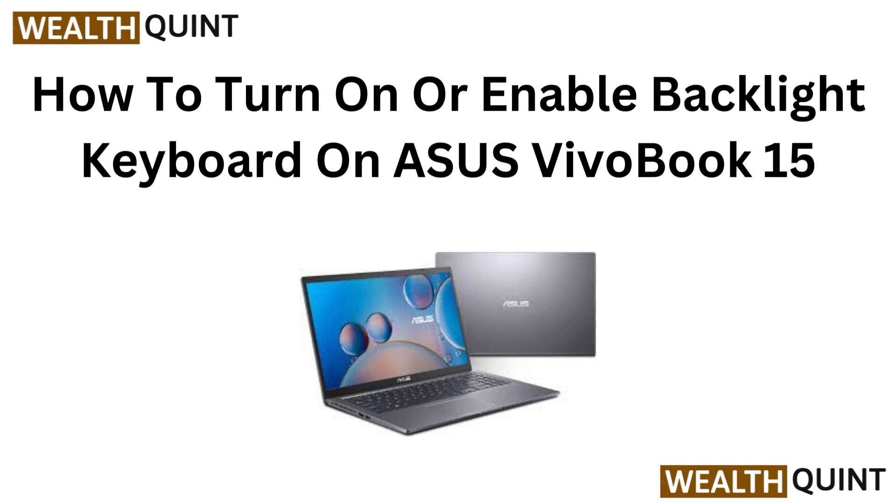Hi everyone, welcome to our quick guide on enabling the backlight keyboard on your ASUS VivoBook 15. Illuminate your typing experience in just a few simple steps. Let's get started.